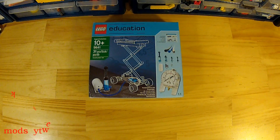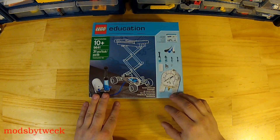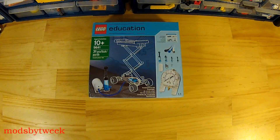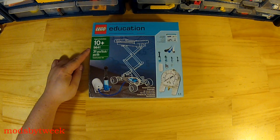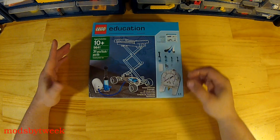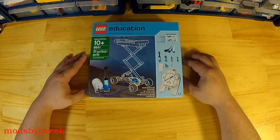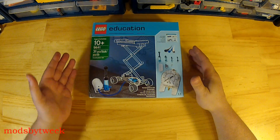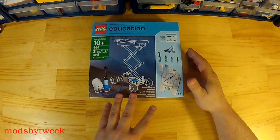Hello everyone! In this video I'm going to show you my latest set — the LEGO Education Pneumatic Add-On Set. It is item number 9641. It has 31 pieces and basically this is just an add-on to a couple of their larger piece sets so that you can create some pneumatic items.